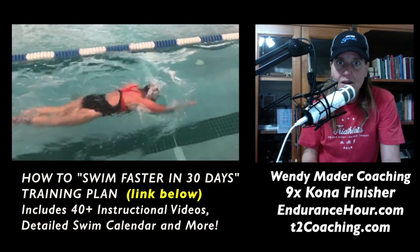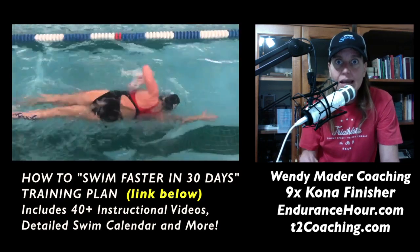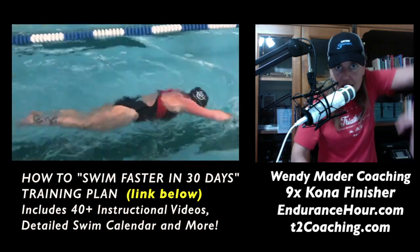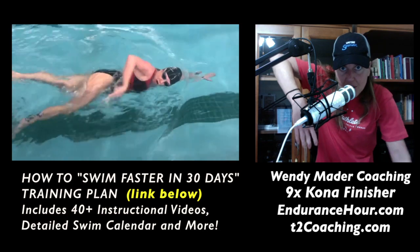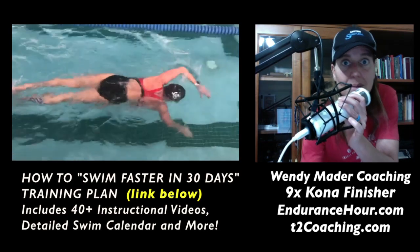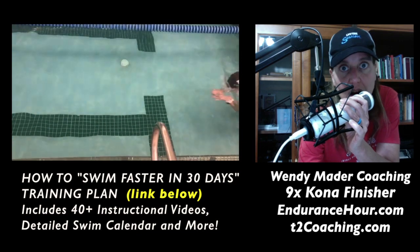After the body alignment, balance, breathing, and kick are a little more fine-tuned, I'm going to have you work on a thumb slide drill to work on that high elbow recovery — fingertips below the wrist, below the elbow — because that's going to set you up for a better hand entry.